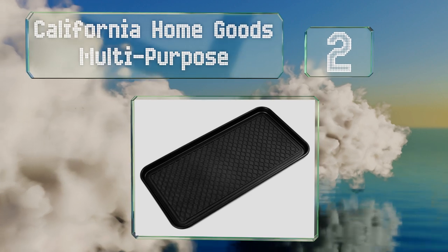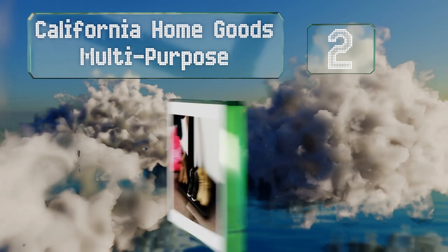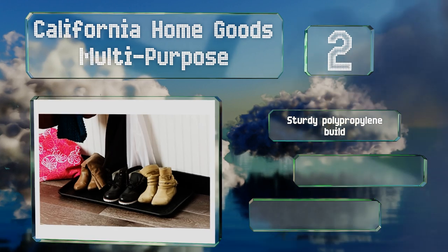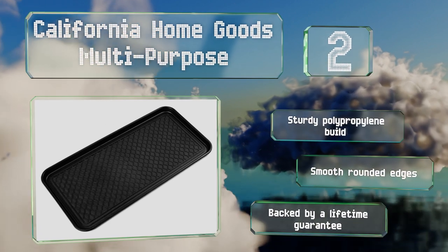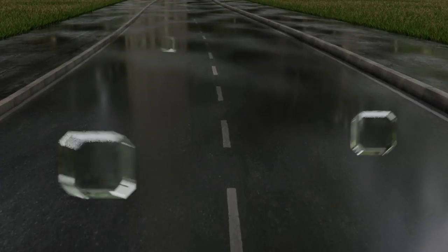At number two, in addition to footwear, the California Home Goods Multi-Purpose is ideal for holding paint cans during DIY projects since it's resistant to most chemical solvents. Its grooved lines make it a handy spot for housing things that often spill, like pets' water bowls. It's a sturdy polypropylene built with smooth rounded edges, backed by a lifetime guarantee.